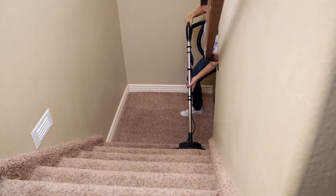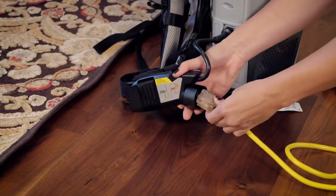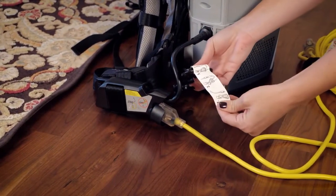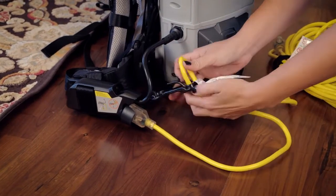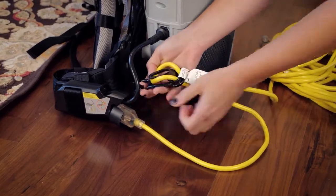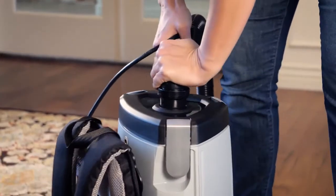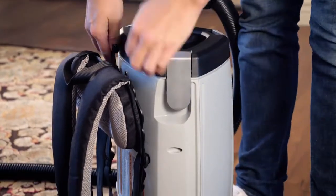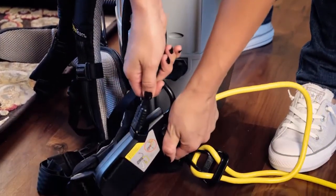It takes just a few steps to set up the ProTeam ProVac backpack with power nozzle. Plug the power cord into the vacuum at the back of the switch box, taking care to loop it around the cord holder. Insert the jointed end of the hose into the vacuum cap and feed the cord through the harness to plug it in at the top of the switch box.